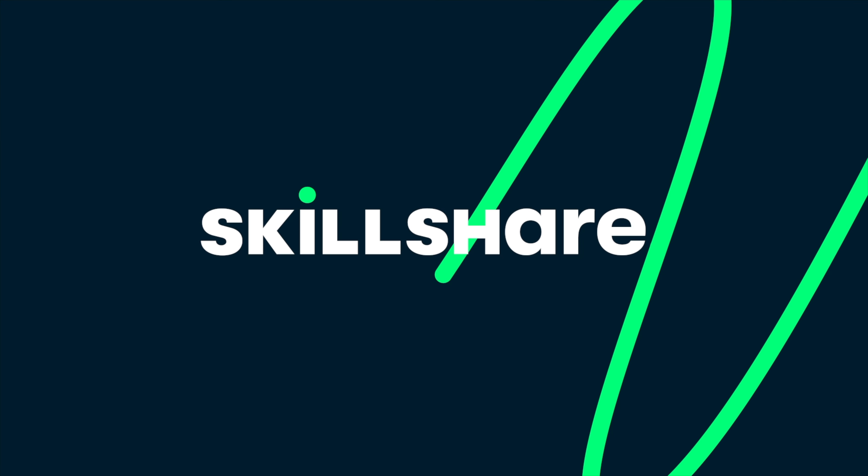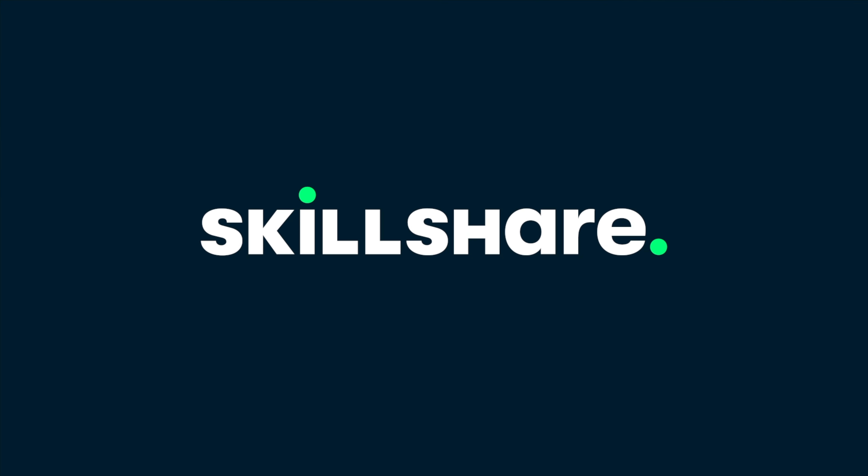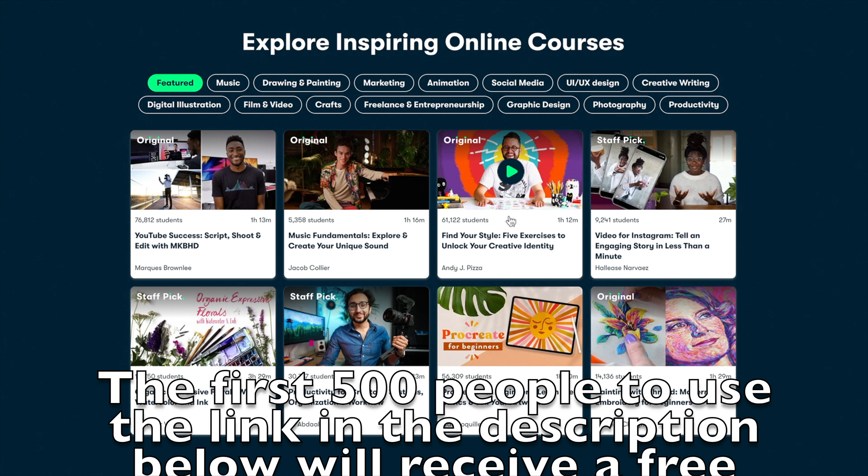This video is brought to you by Skillshare, the online learning community for creatives. The first 500 people to use the link in the description below will receive a free one-month trial, so check them out. And thanks, Skillshare.